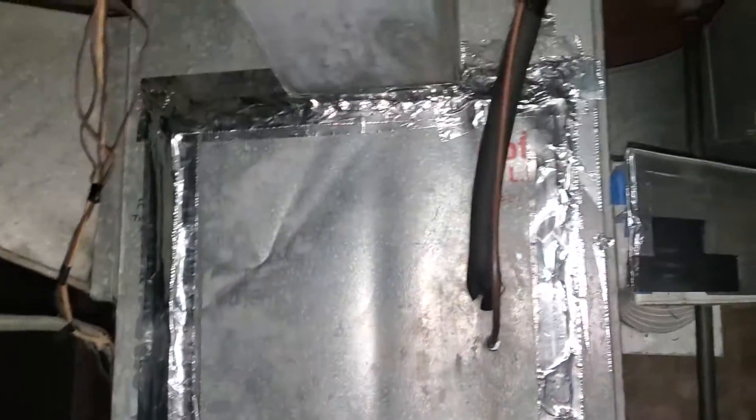We have a full system replacement in Waukegan — 1800 square feet, putting in a three ton. We're going to use an uncased coil. We're also going to delete their old humidifier space for them.